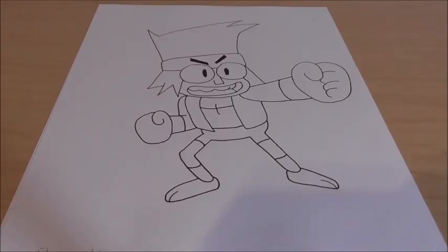Hey guys, what's up? Shin0525 here, back with a drawing video. It is Sunday, we're making a drawing video, and today's video is on KO from the show OK KO.